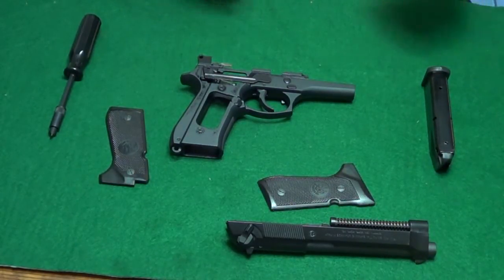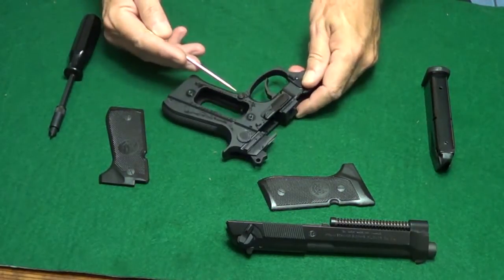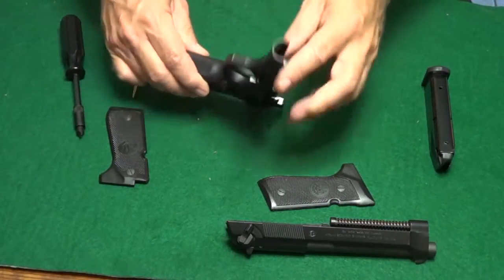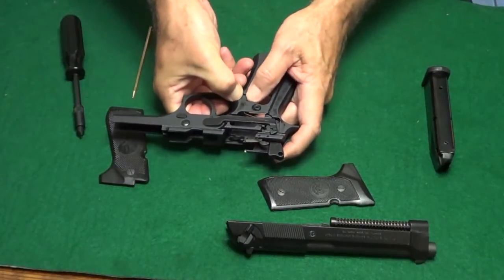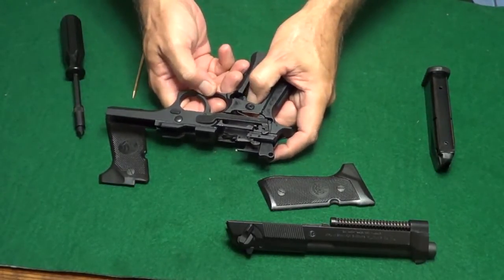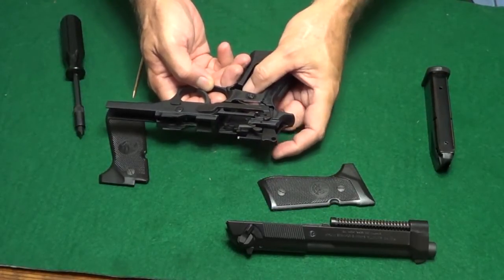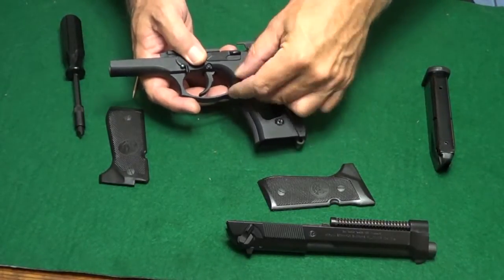The magazine release button only works from one side. It's set up for a right-handed shooter and the button is on the left side. It is very simple, however, to reverse it. To reverse it, all you do is push it down and back and it will just pop right out. Once it pops out, you just switch it over, turn it the opposite direction and put it back in.